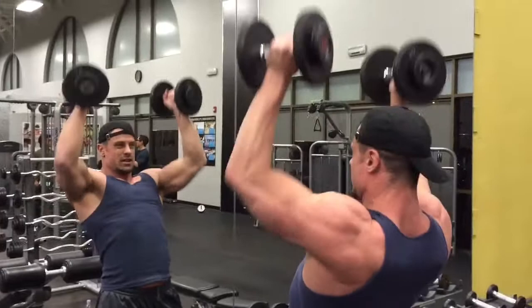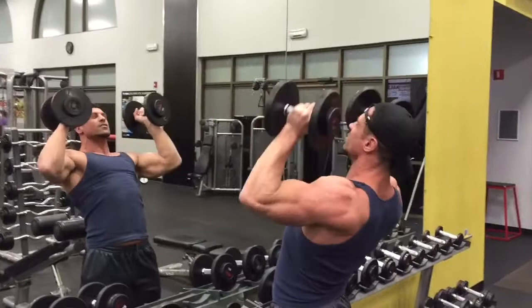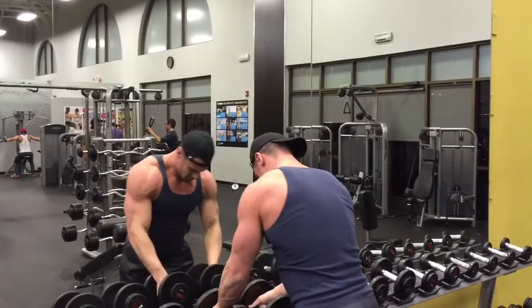Then at the heaviest weight we do six reps. So: 10-pound dumbbells 15 times, 15-pound dumbbells 12 times, 20-pound dumbbells 10 times, 25-pound dumbbells eight times, and 30-pound dumbbells six times. We're going to do this for three XFT sets.